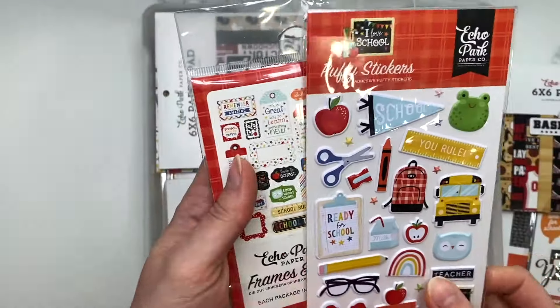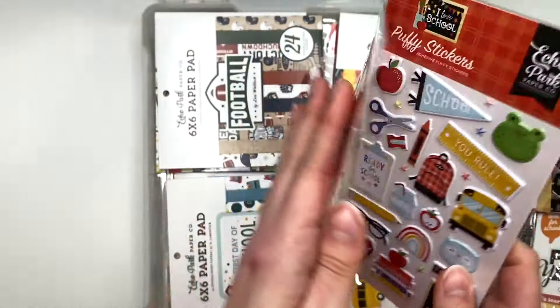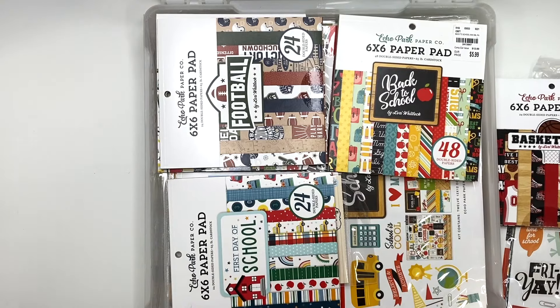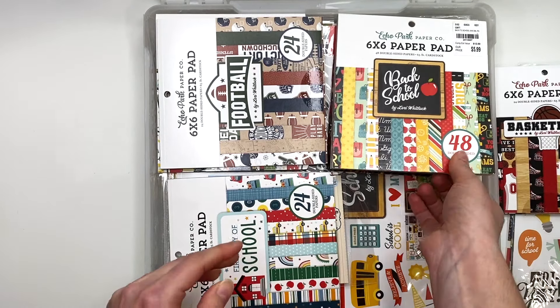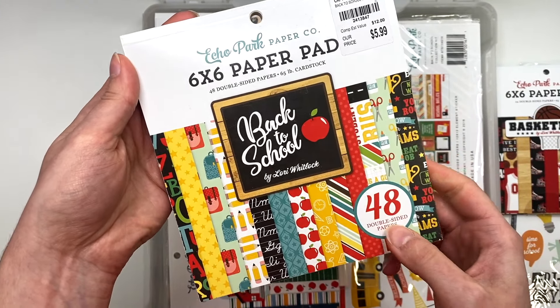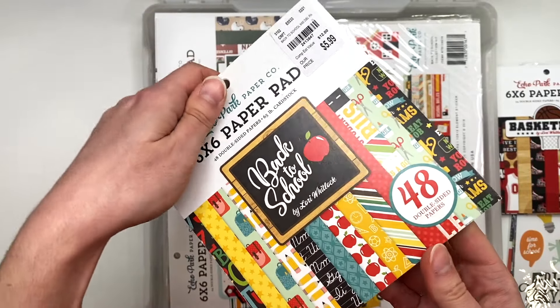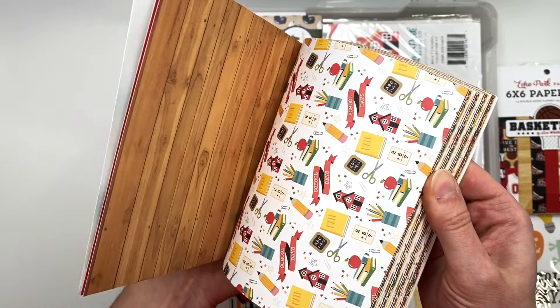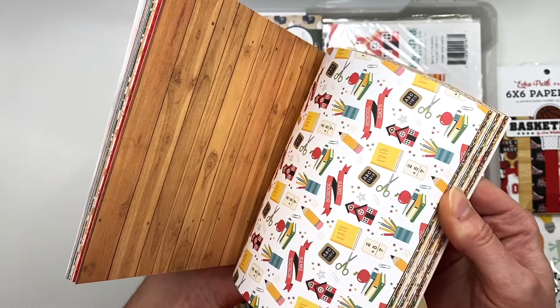Here's the 'I Love School' frames and tags — I showed you guys that. This is also the 'I Love School' puffy sticker sheet, so this goes with that very first collection. I'm going to put that with that collection. I also have 'Back to School' — this is a mega pad with 48 sheets, also from Tuesday Morning, and it's also Echo Park. So this is the 12 by 12 paper pad and here's their mega pad version.